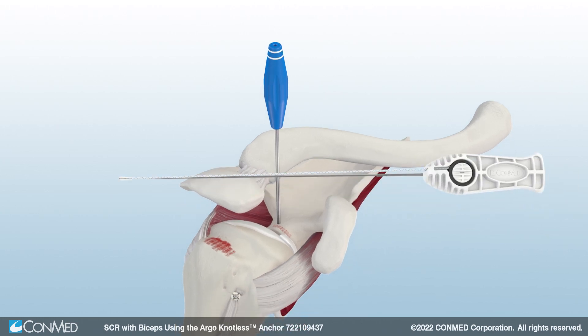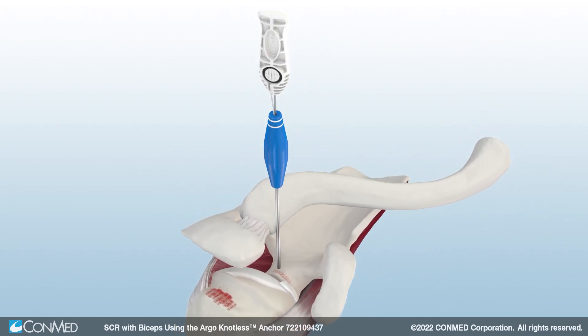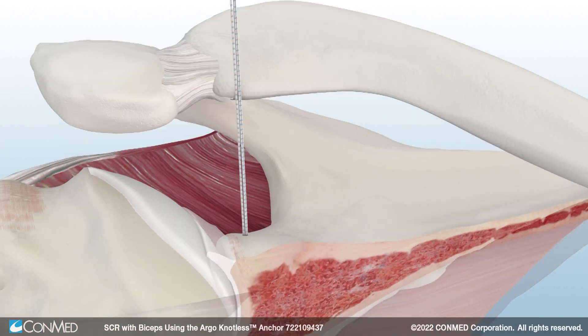Then, insert the Y-Knot ProFlex with HiFi Ribbon All-Suture Anchor. Remove the driver, which uncleats the sutures automatically. Set and deploy the anchor by pulling back on all the suture limbs and remove the guide.